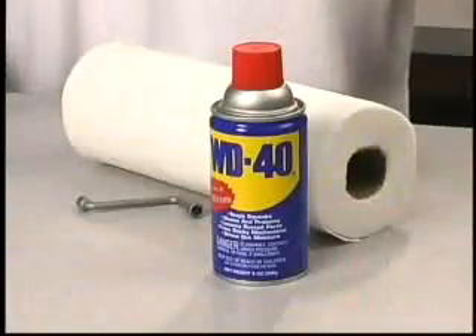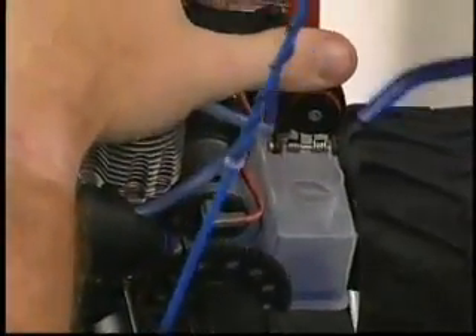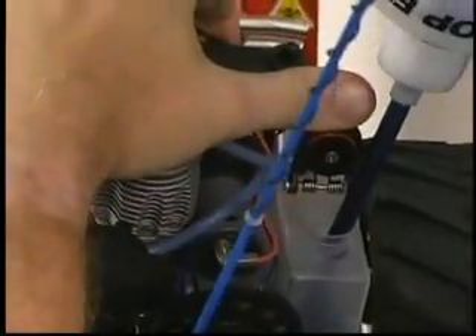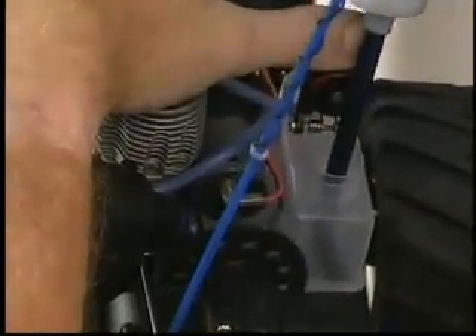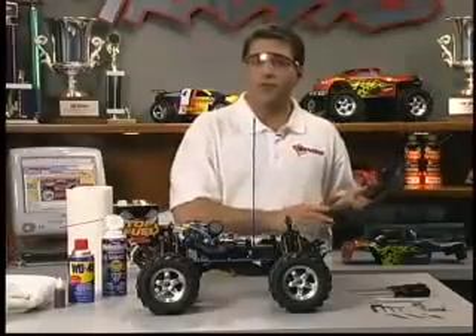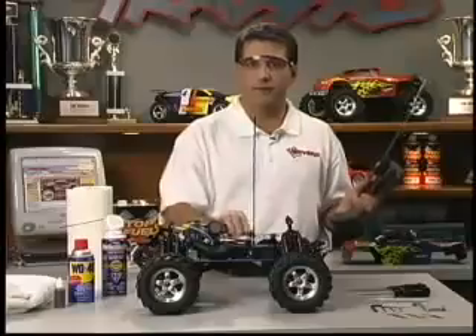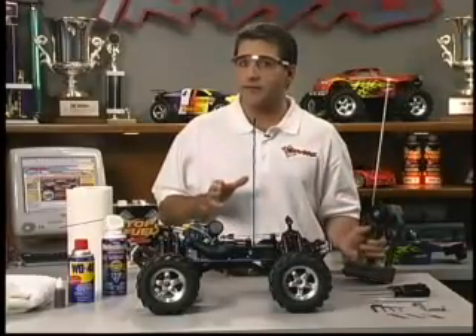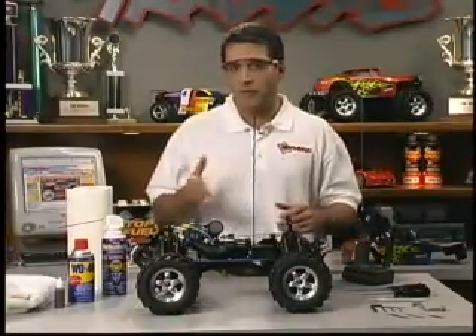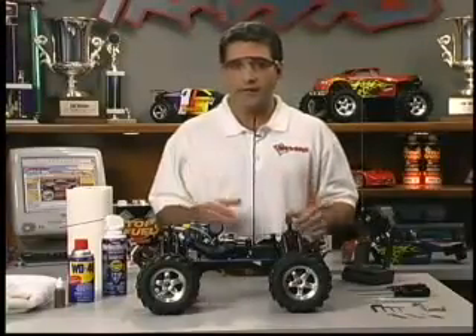You'll need your glow plug wrench, paper towels, and a can of WD-40. Begin by completely emptying the fuel tank and properly disposing of leftover fuel. Do not combine old fuel with your fresh fuel. Next, switch on the radio system so that the carburetor is set at idle. Now we're going to connect the easy start and attempt to start the engine. The engine will probably run for a few seconds as it uses up any fuel still left in the fuel lines or in the engine.